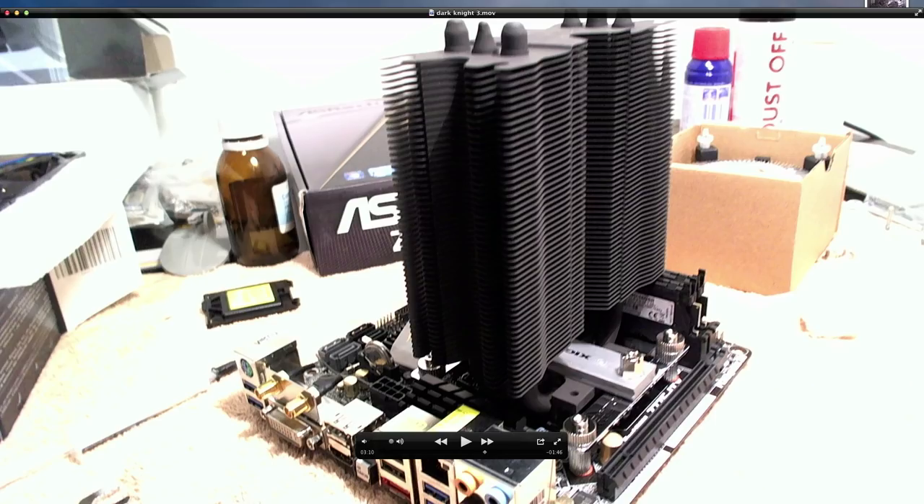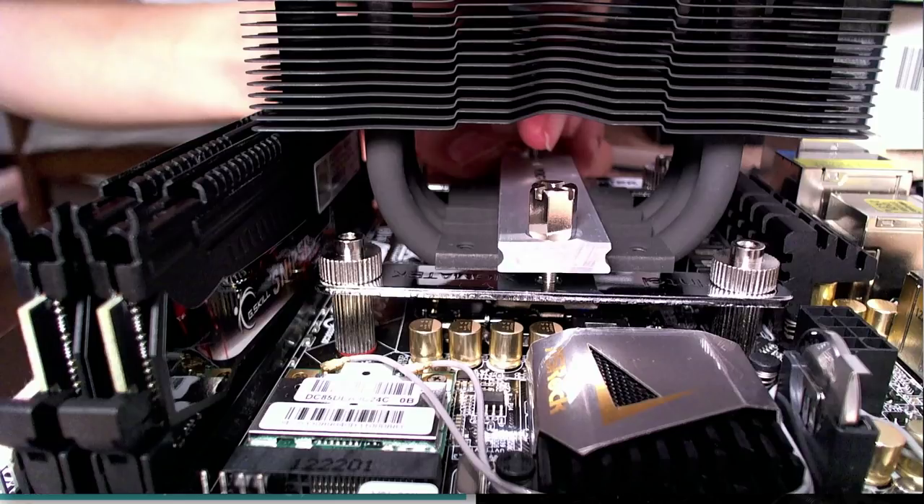The reason why I chose this cooler was because it was one of the few that would actually fit on my Z77E ITX. It being an ITX motherboard, there's not really a lot of space on it. The GPU card is right up against the CPU block, so it doesn't really allow for some of the bigger coolers out there like the Noctua NHD14s or the Phanteks. So this cooler was a perfect fit for my motherboard.